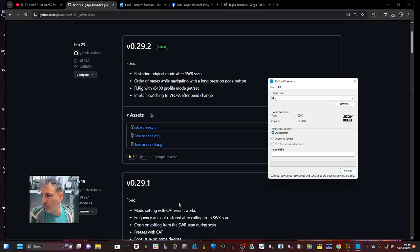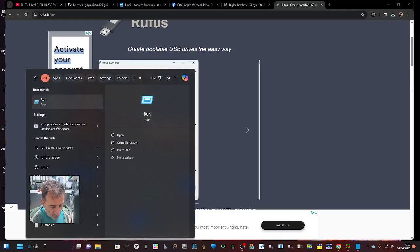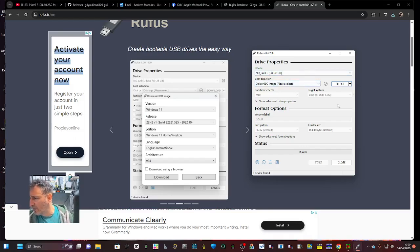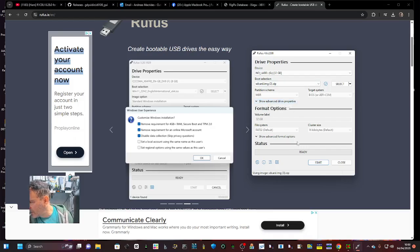Then open a program called Rufus — the download link is in the description. When you open Rufus, search for it; I'm on Windows 11. Put Rufus and you want the one that's called app and it will open up. We've got the SD card in our PC just here, then we select the downloaded image. Everything should be fine — hit Start and it should write the image.